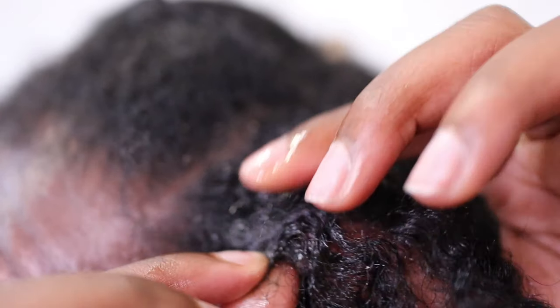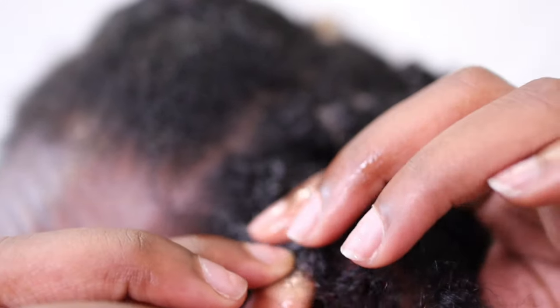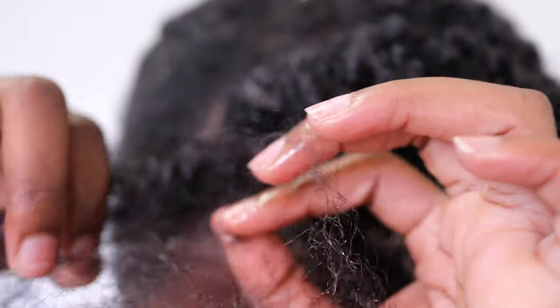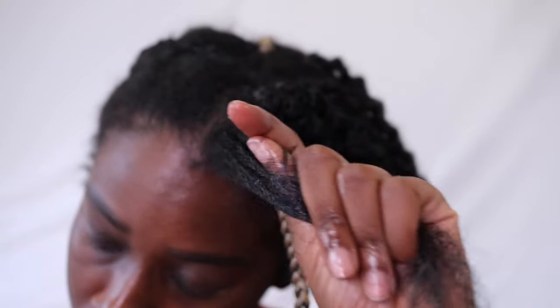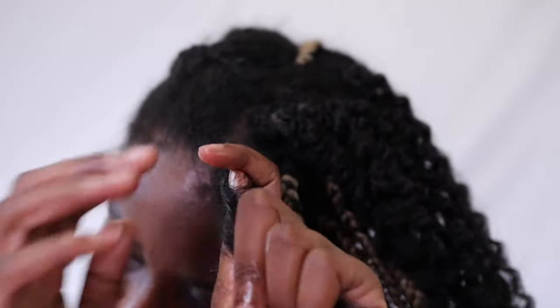Number four: repurpose old leave-in conditioner. Your hair has been without water and moisture for a month or two — 10 out of 10, it's dehydrated, making it more fragile with really harsh manipulation. I personally love and recommend repurposing an old leave-in conditioner that I didn't really love anyway to help detangle and add some softness back to my hair. This is strictly just for the detangling process and will be thoroughly cleansed out with the clarifying shampoo, so do not worry.